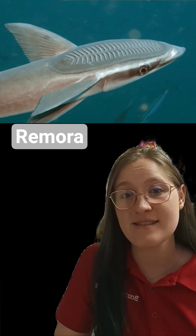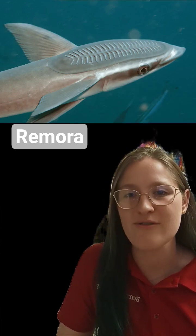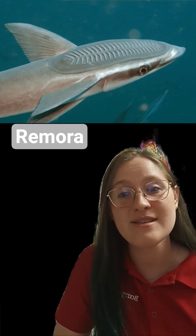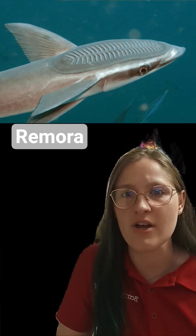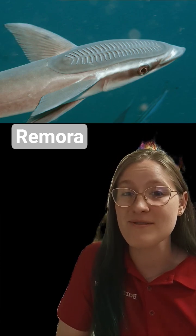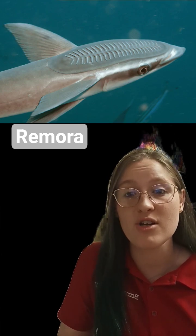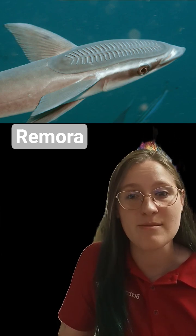Like the name suggests, this fish hitches a ride on larger animals such as whales, dolphins, and of course sharks, and uses that to get around without expending much of their own energy. It's a highly efficient way of moving, and of course they're able to feed on the scraps from those animals and they provide a benefit by feeding on harmful parasites that prey on that animal as well.